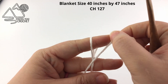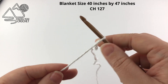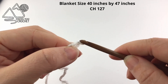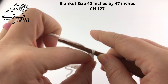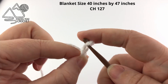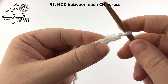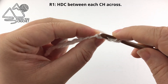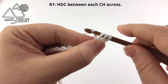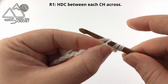Start by making a slip knot with the color that you want to use throughout the entire project — I used white for this. Then we are going to chain 127 for a 40 inch by 47 inch size blanket, so our first row should be 40 inches wide. You can easily adjust this blanket by adding or subtracting as many chains as you like. Once you've completed your chain we are going to half double crochet in the third chain from the hook. I'm going to work in the back bumps but you're welcome to work into your chain however you like. We are going to place a border around this so what it looks like is not important. Now we are going to work a half double crochet in every chain across.